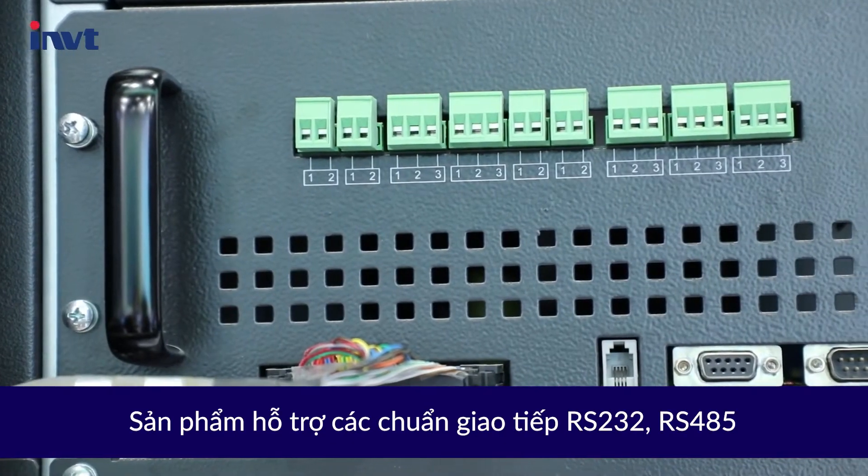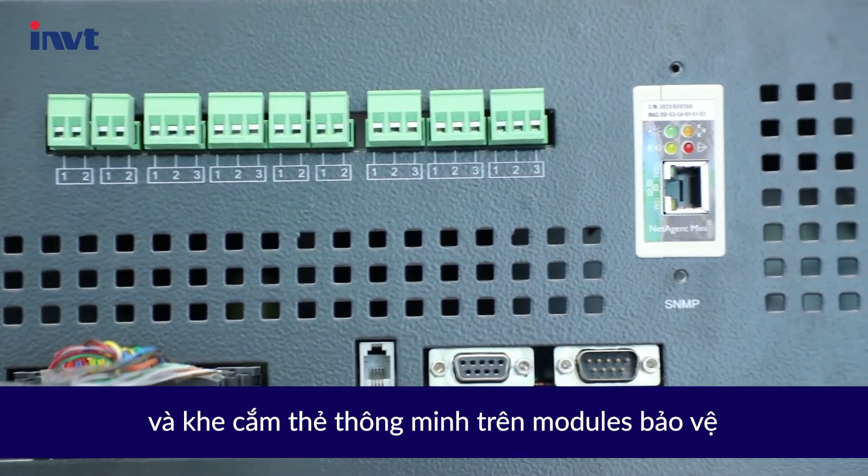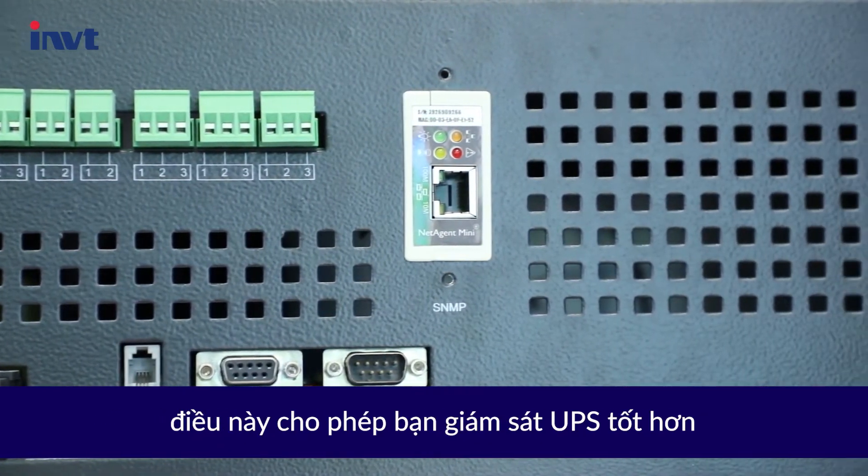It has RS-232 and RS-485 interfaces and an intelligent card slot on the bypass module, which allows you to better monitor the UPS.